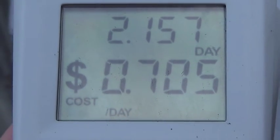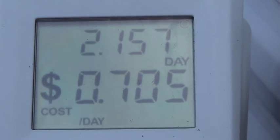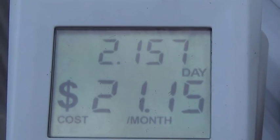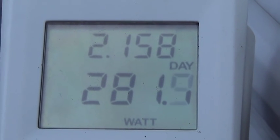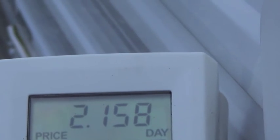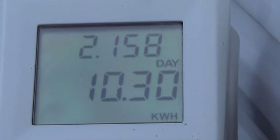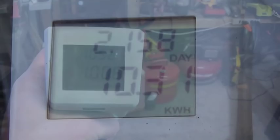I've been running this for just over two days and it's costing 70 cents a day to operate — $4.90 a week, $21 a month. In two days it's used 10.3 kilowatt-hours.